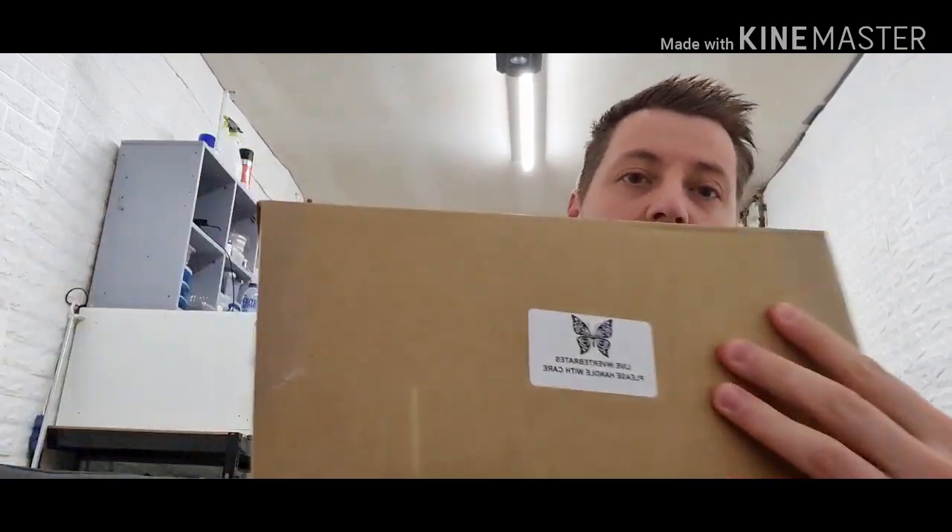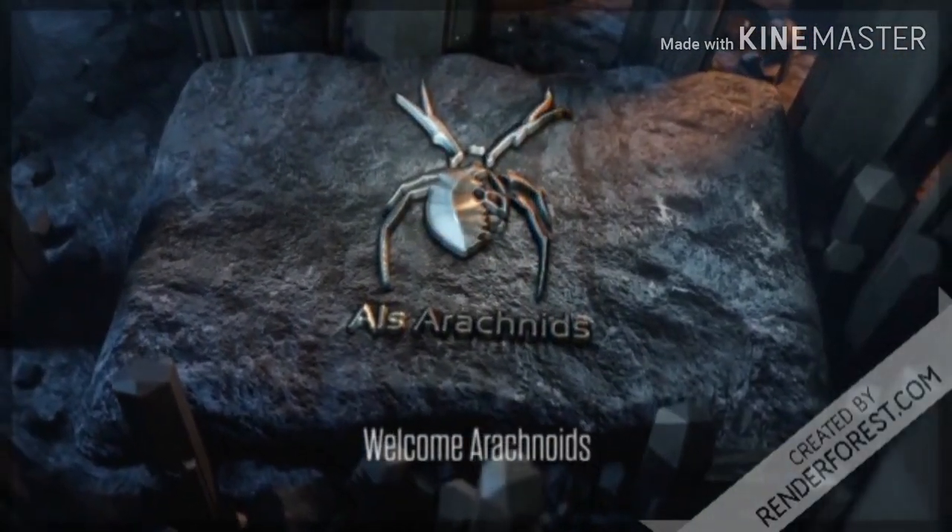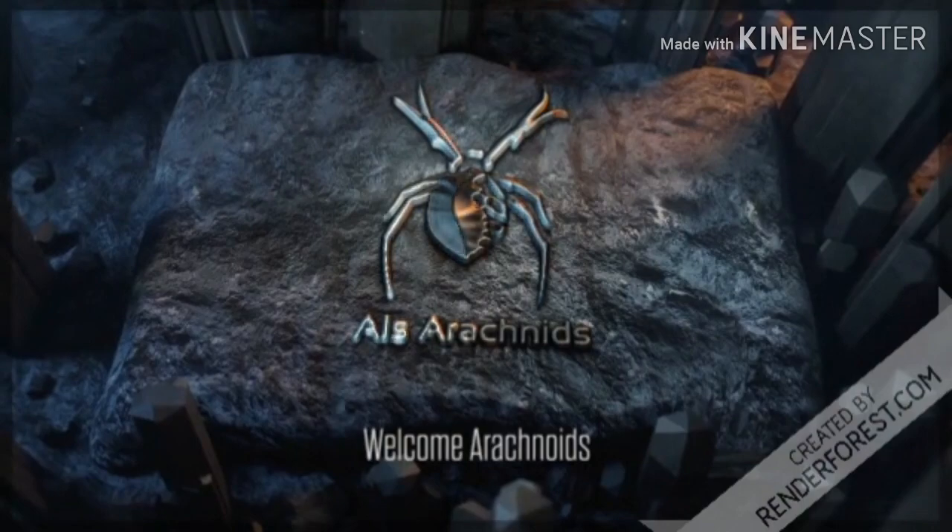Right guys, welcome back to the channel. It's that day that I've been waiting for, that you've been waiting for. My box from the Spyder Shop has arrived. Let's get into opening this box, shall we?